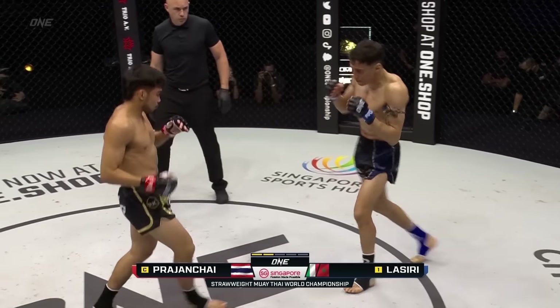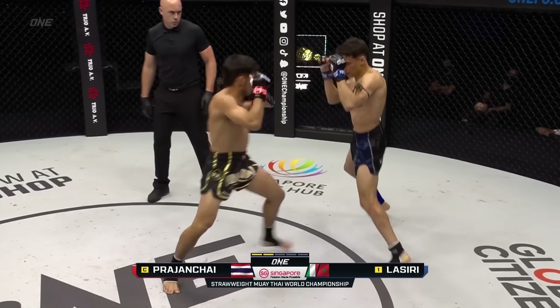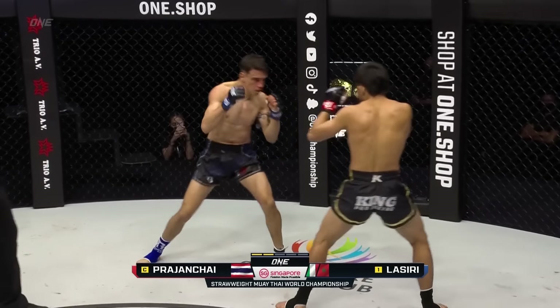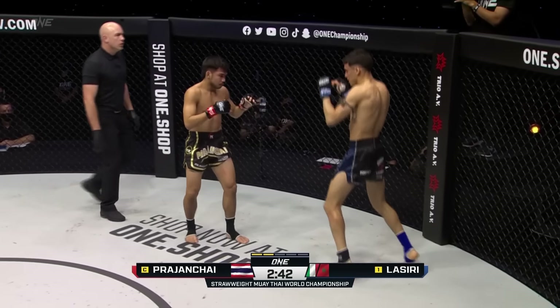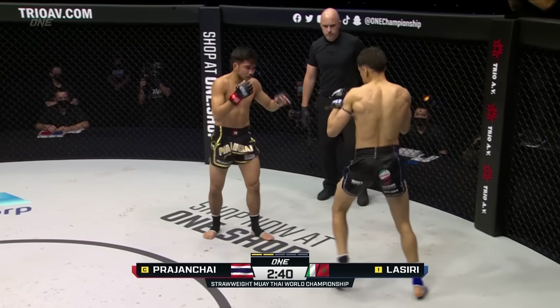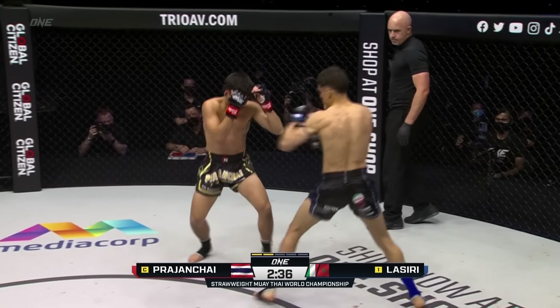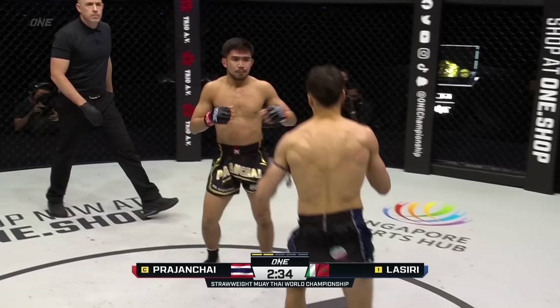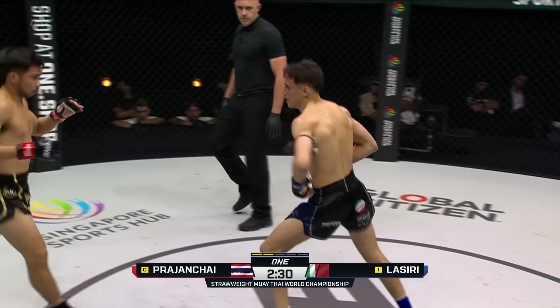Telling Lassiri to move to his right, which he is already doing in this second round. Nice teep to the midsection from Joseph. The champion with the jab-two down the center. Look at the elbow range here. Prajanshai is trying to close the distance, but Lassiri showcasing good footwork. He's got good footwork on the back foot, evades a lot of those shots — does a good job of evading the power shots of Prajanshai.